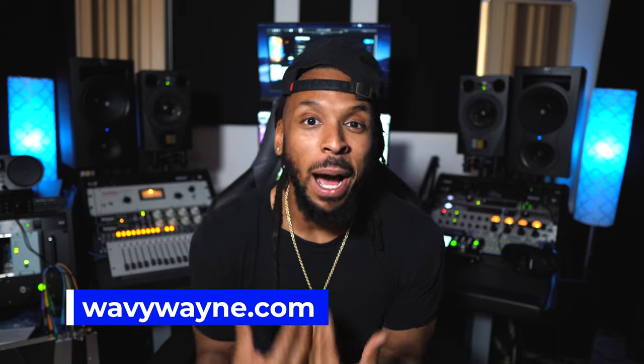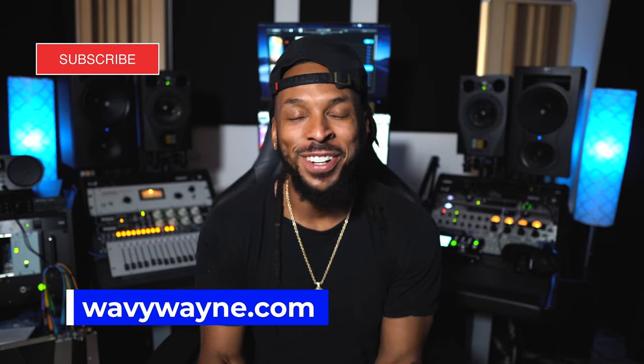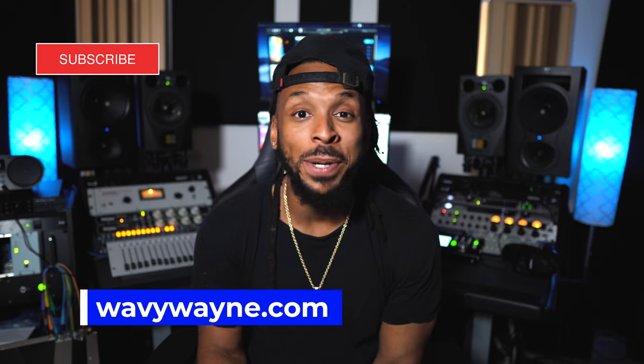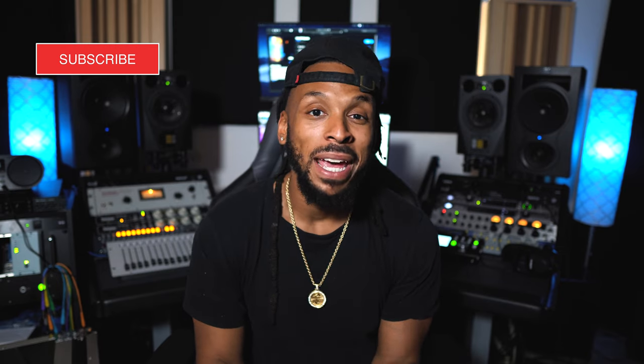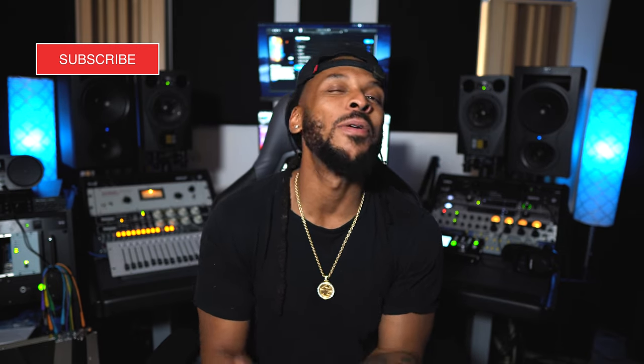Taking a few moments to properly set up your studio monitors will help you to record better and mix better. What's up YouTube, welcome back to the channel, I'm WavyWayne from wavywayne.com. This channel is all about helping you to record and mix better and faster, so go ahead and hit subscribe and turn on the notification bell. Today's video is sponsored by Kali Audio.